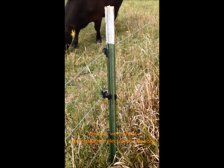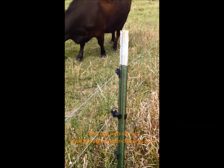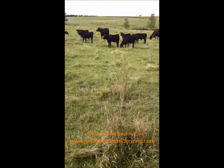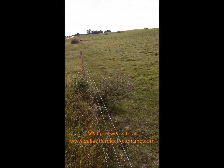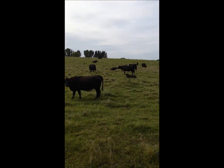Go to our website if you want to check out the assortment of insulators we have. We do carry clip-on T-post pinlock insulators — they work well. The fence is working great and the cows are looking good.